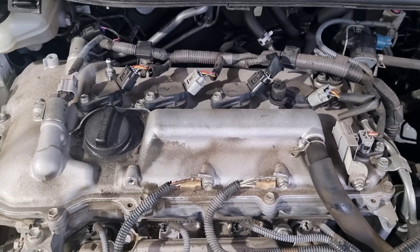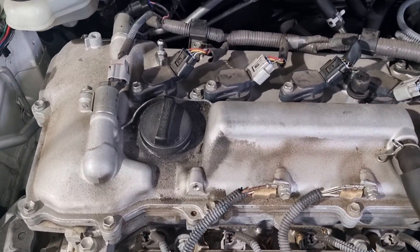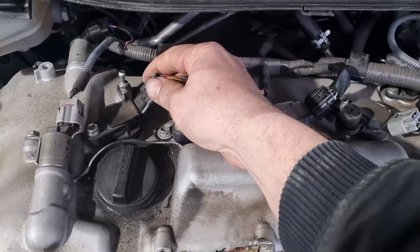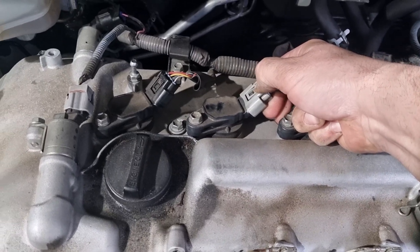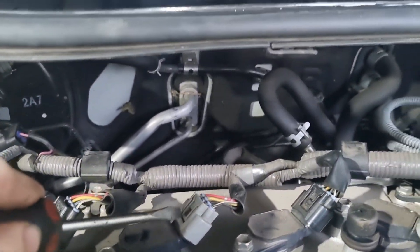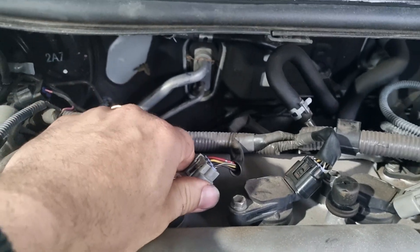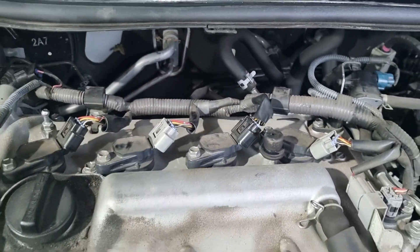So here we are, guys. Hopefully you can hear the engine misfiring. Basically what you want to do is go one by one and unplug these coils. You can hear that makes a change — a big change.